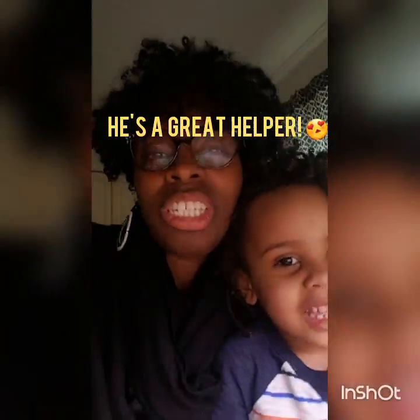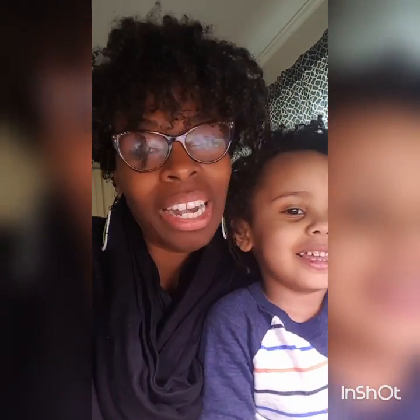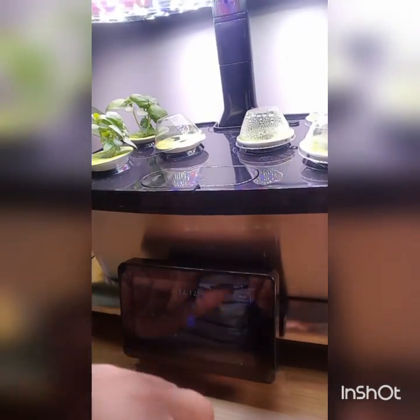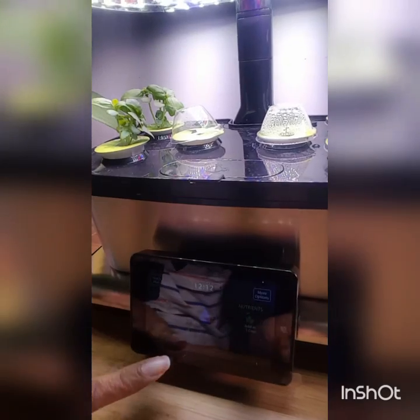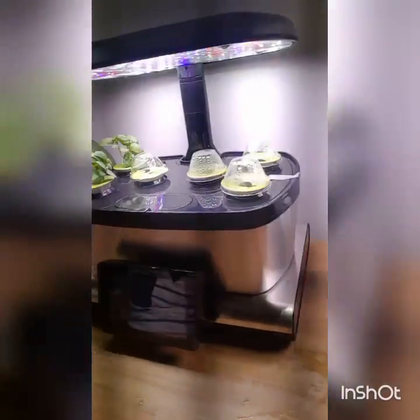So just a quick update on our hydroponic gardening and how it's going. I don't know if you can see here, but we are at day 13, and the water is okay, and the nutrients are to be added in one day. And then here we're at day 11 and we have three days to add the nutrients.